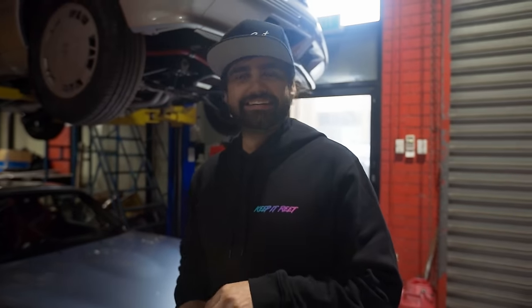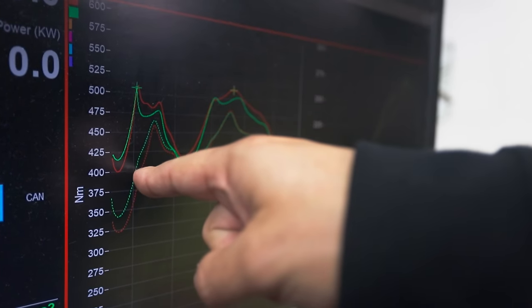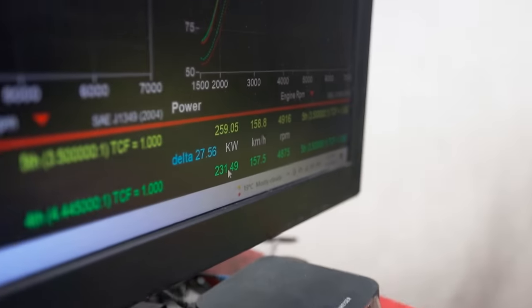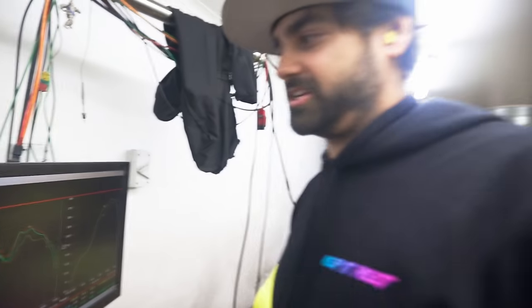It literally vibrated the earmuffs — it was so loud, it actually vibrated through the earmuffs and got to my eardrums. But good gains. Right there, at that point on the graph, there's a 100 newton metre gain and about 30 kilowatts — and that's just exhaust. He hasn't done any tuning yet, he's flashing it right now.